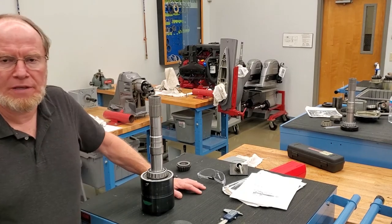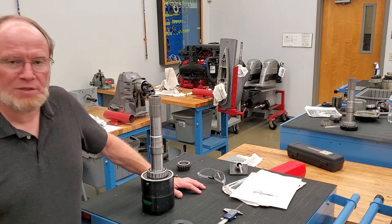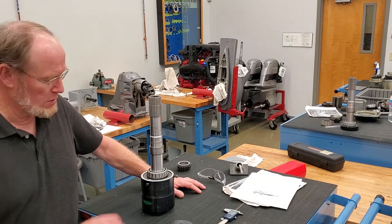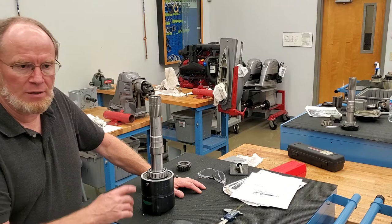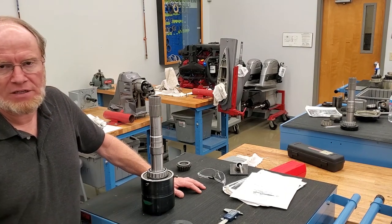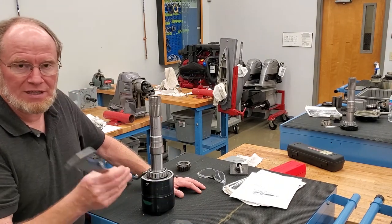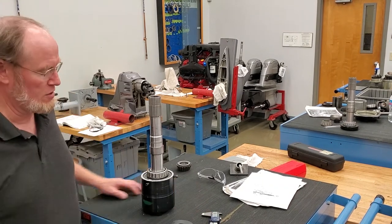Hey, it's Ted here. I'm in the VIVE lab going over some of the shimming procedures for a DPS lower unit. One of the things my student brought up was measuring the tube gear in the fixture — he was having trouble, and I realized he had set the indicator up a little differently than I usually do. I'm going to go over how to use the foot on the dial indicator and a neat little trick. Let's get started.